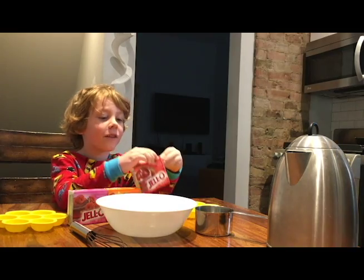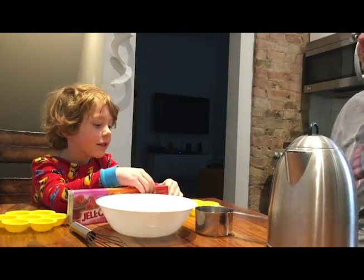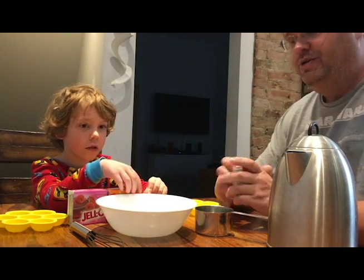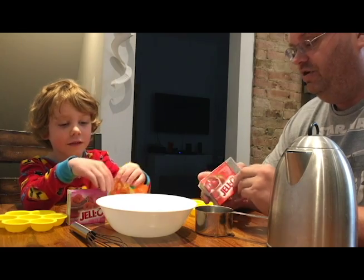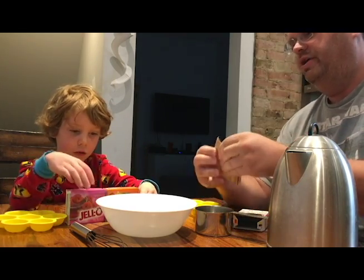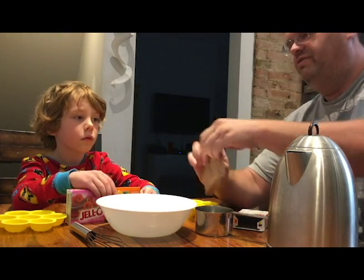Hello kids, this is my video. We're going to make some jello today, and jello is something that involves hot water, so we want to be sure to get an adult involved in helping us with the hot water. We don't want anybody to get burned or hurt, so get your adults or your parents, whoever you can find, to help you with the hot water.